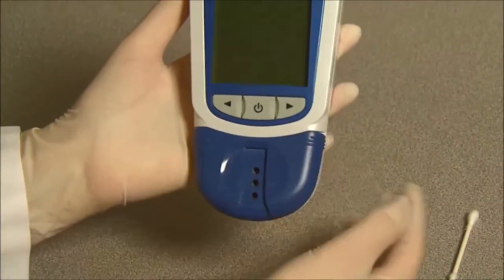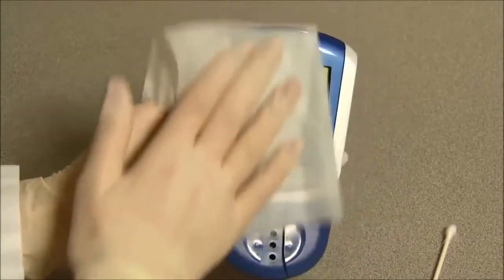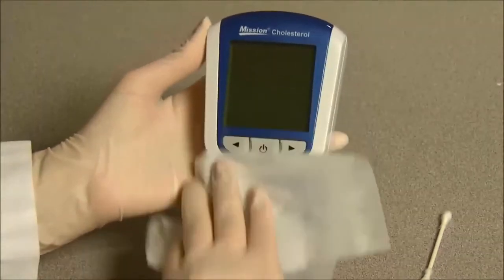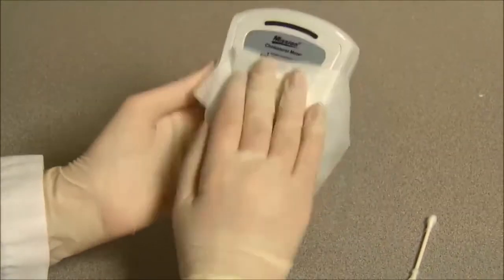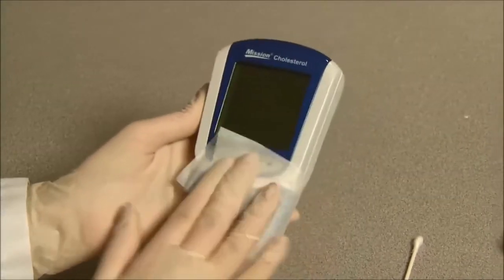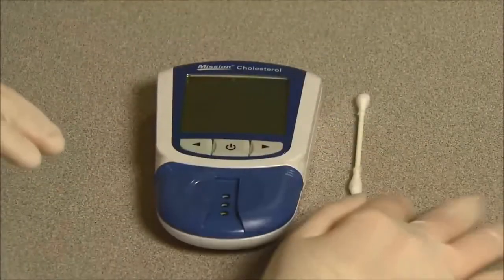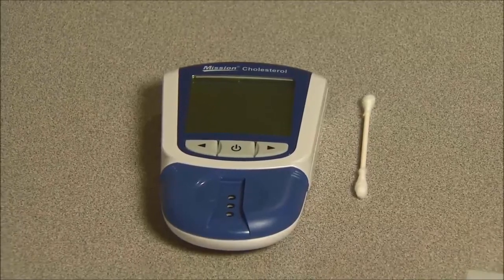Slide the test device holder back into the meter. If the meter is used for testing on multiple patients, it should also be disinfected before each test to prevent potential infectious disease transmissions through blood-borne pathogens. For disinfection, please use EPA-registered wipes with active isopropyl alcohol to wipe the meter. Be sure to wet the entire meter surface thoroughly and remove any stains or debris. The meter surface must remain visibly wet for one full minute, then allow the meter to air dry completely before using it again.